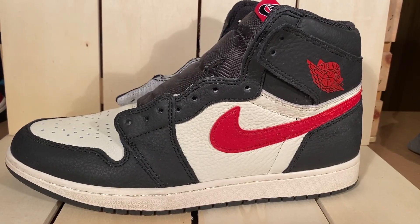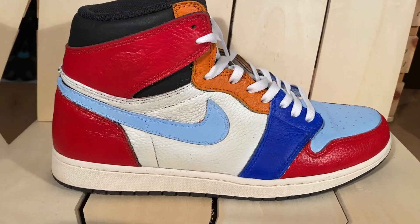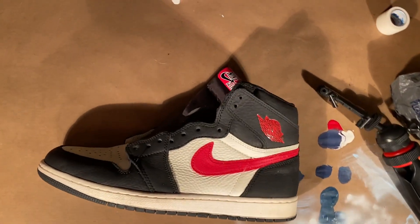Alright, so this is the before and this is the after. Now it's time to get the second shoe done.